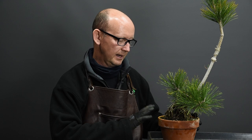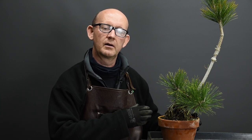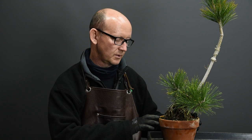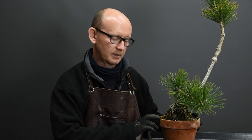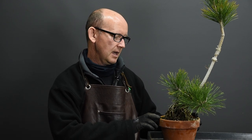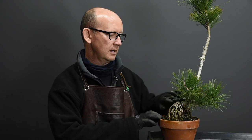I'm planning on repotting the tree to revitalize or re-energize it and shorten the roots. You need to be careful about allowing the roots to become too coarse, so I'm going to be cutting the roots shorter to generate a more fibrous root system, and at the same time take a good look at the tree to see what work is likely required in the coming growing season.